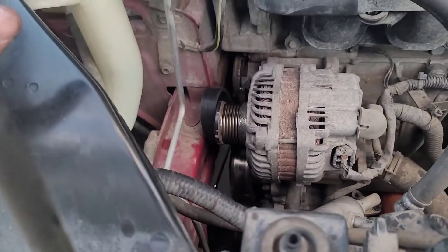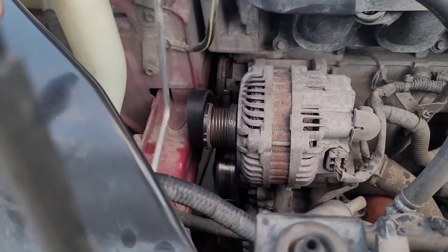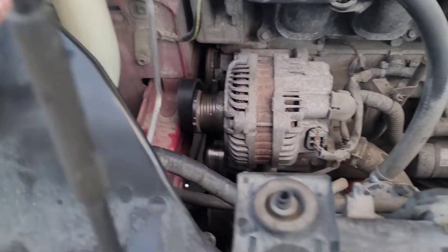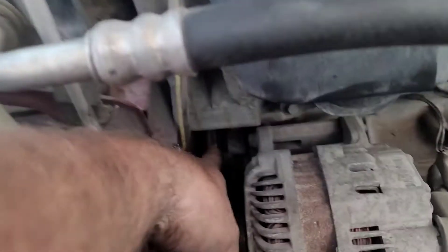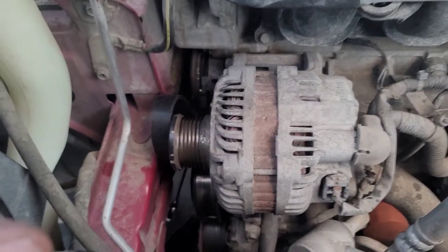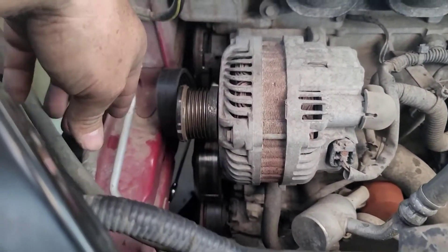Everybody, 2011 Nissan Sentra replacing the serpentine belt — all the videos online are telling you to do it the wrong way. If you don't have to replace the belt tensioner, which is right there, and we're just replacing the serpentine belt, this is how we do it. I've already taken off the old one — or it exploded.